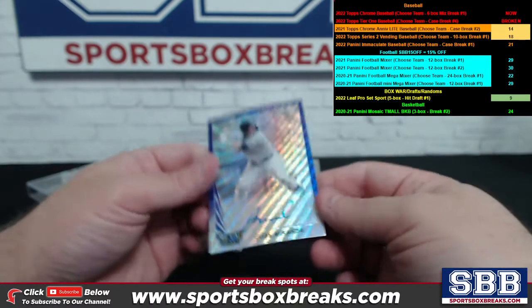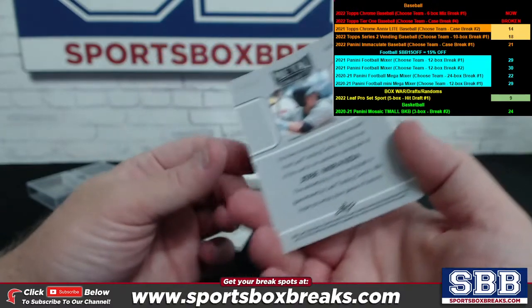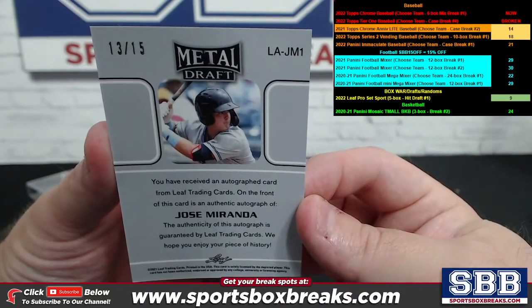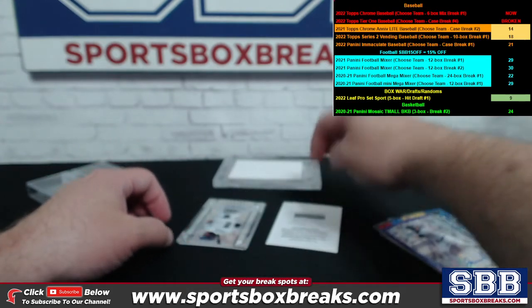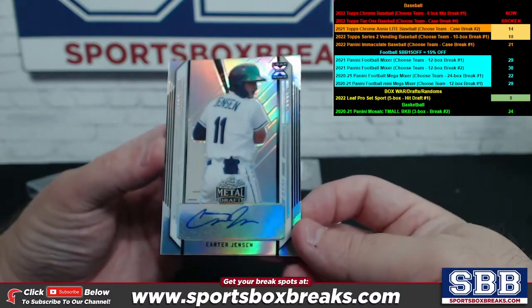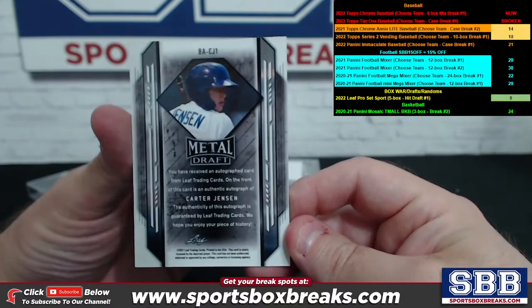Got a redemption coming up here in a second. Jose Miranda purple — that is number 13 out of 15. Let's look at the live cards first, we'll look at that redemption in just a second. Carter Jensen with a Leaf XRC rookie — not numbered on the Jensen.